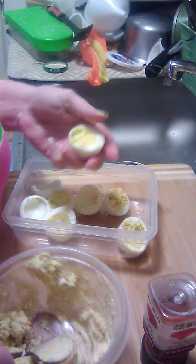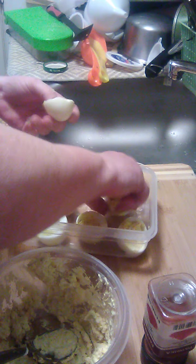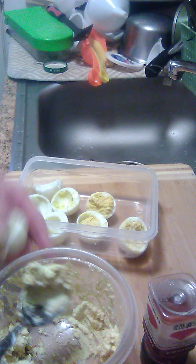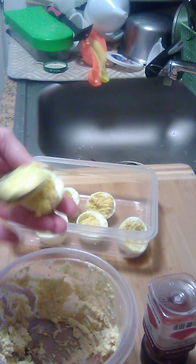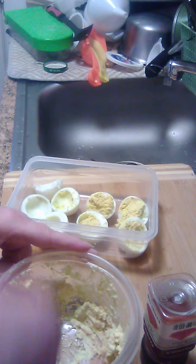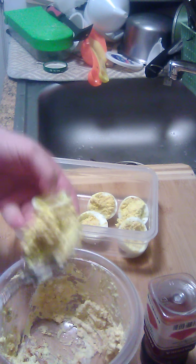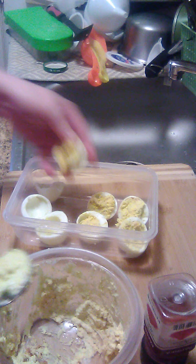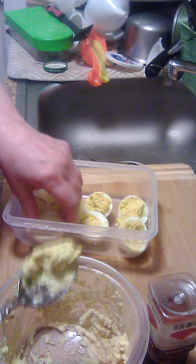Get them hard boiled, and then once they cool — once you get them hard boiled, stick them in some cold water, cool them off, let them cool off a little bit. Then cut them in half, take the egg yolk out. And like I'm just showing you, just add a little paprika and mayo to it. Put it in, fill them up — that's all it is to it.